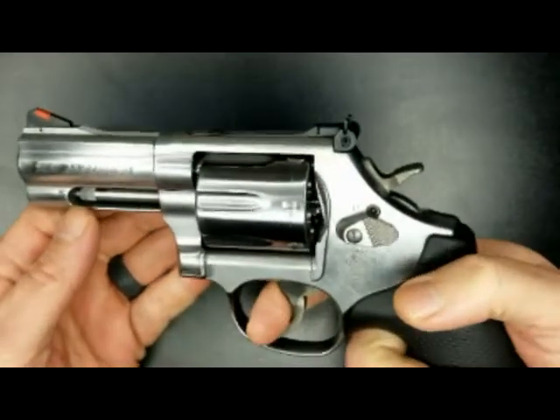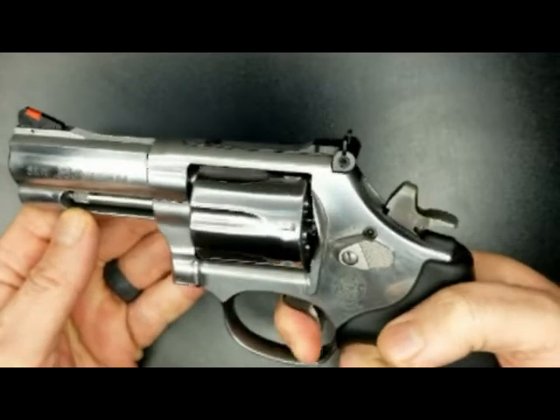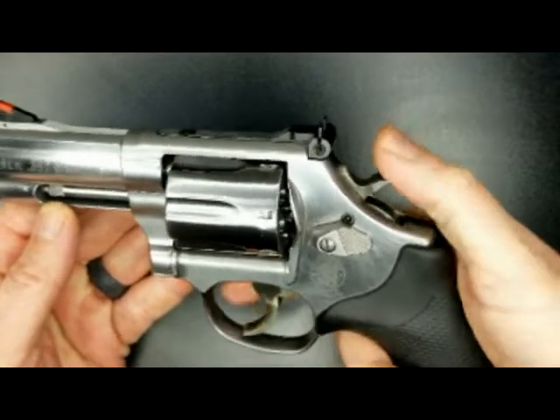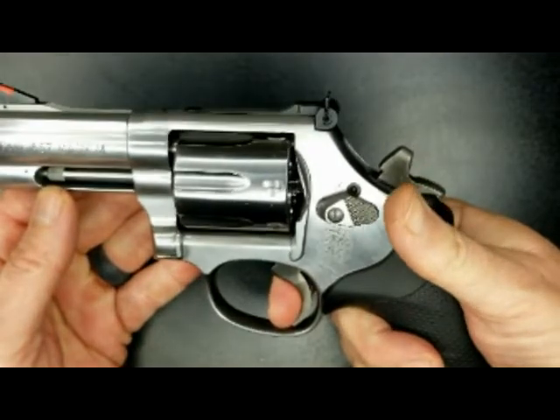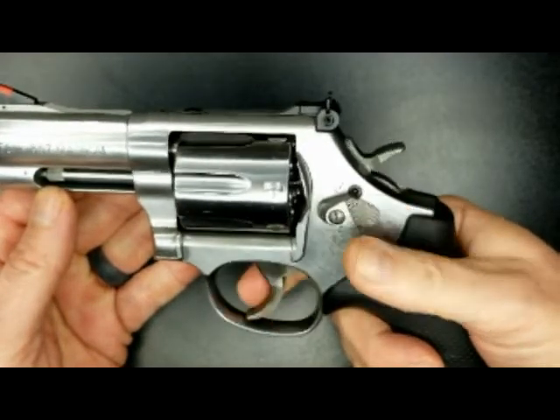Trigger pull in double action on this weapon is very smooth. Single action is pretty much telekinetic — you think it and it just fires. It's insane.